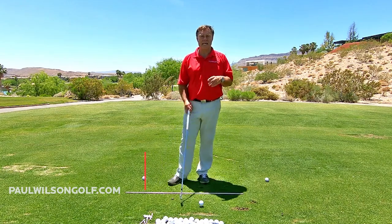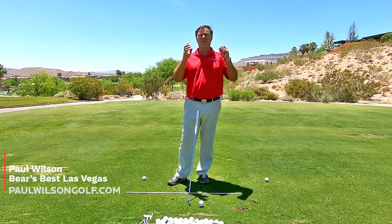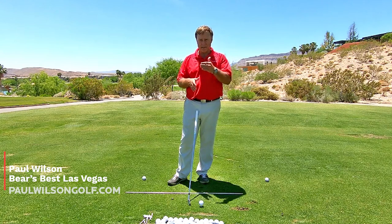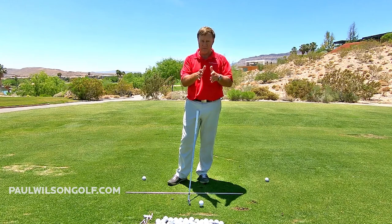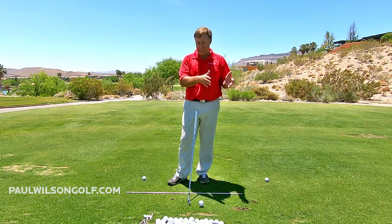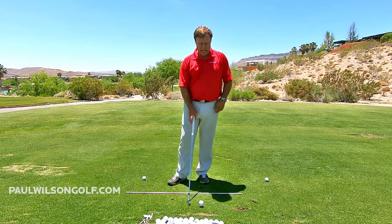In this tip, I'm talking about a clock image. For righties, it's going to be 12 o'clock to 3 o'clock. Lefties, you would flip the clock the other way, so it would be 12 o'clock to 9 o'clock. Here's what I'm getting at.